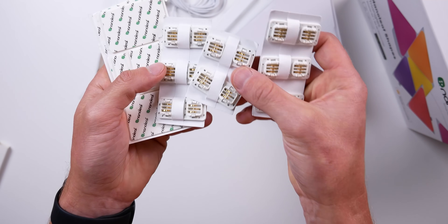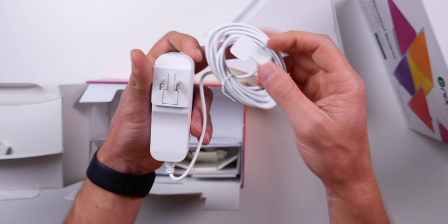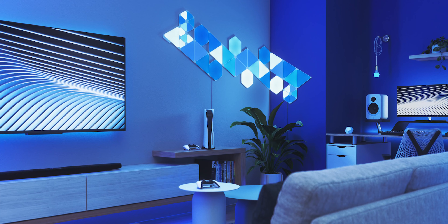It feels like a really premium product thanks to the nice packaging. The triangles are 7.75 inches in height, 9 inches wide, 0.24 inches thick (0.39 inches when mounted), and very light at only 0.31 pounds. This kit comes with a 42-watt power supply with an 8.2-foot cable. One of the things that kept me from getting something like this — aside from the cost — is having to commit to a design layout or a permanent place to put them.